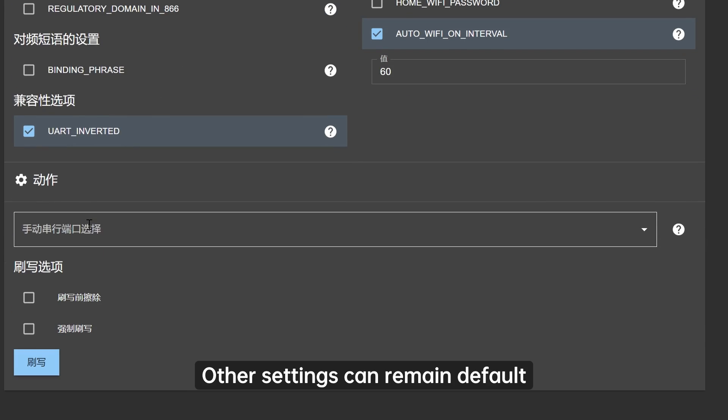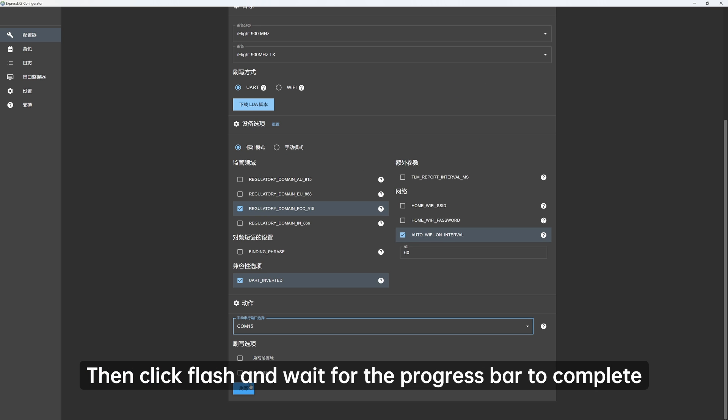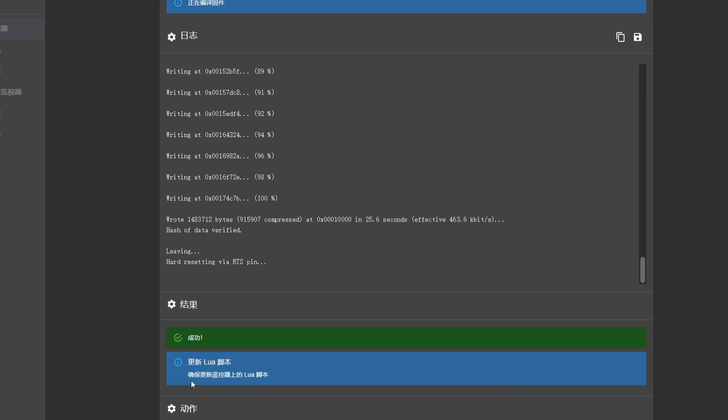Other settings can remain default. In the final action menu, select the correct port from the drop-down. Then click Flash and wait for the progress bar to complete, indicating a successful flash.